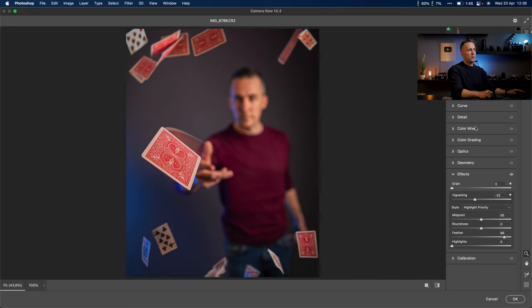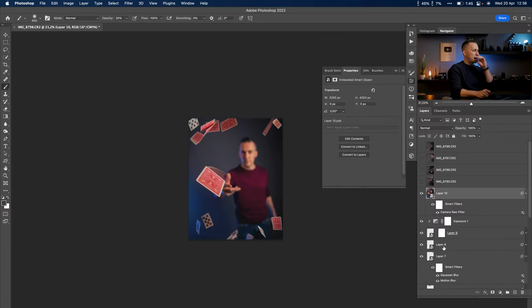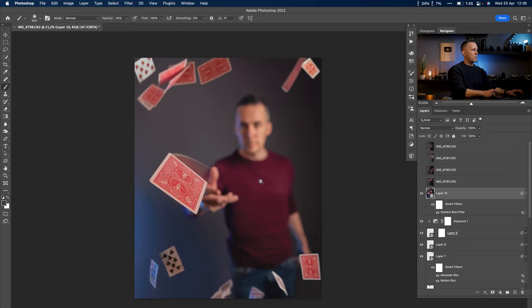I like to add a little vignetting, feather it, and add some color grading — a little bluish tone in the darks. Let me lower it down. Before and after — you can see the difference. Press OK.